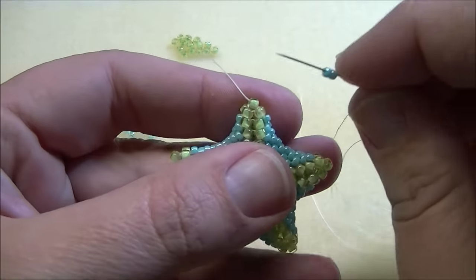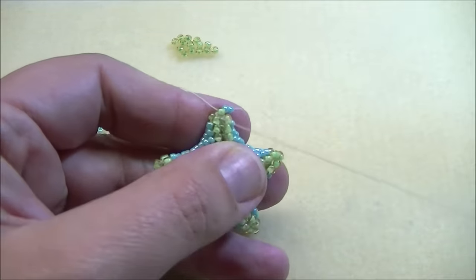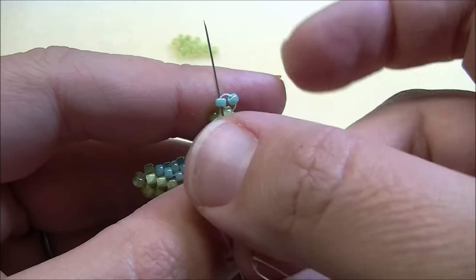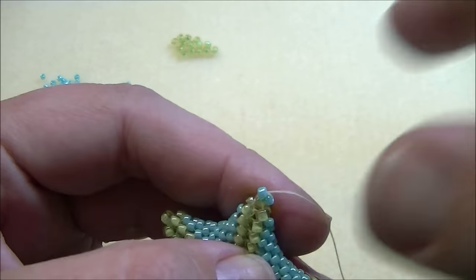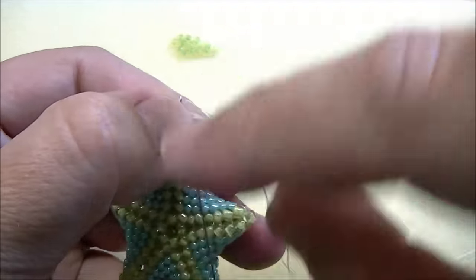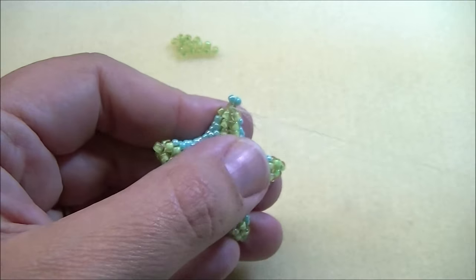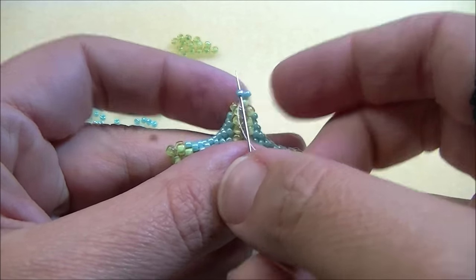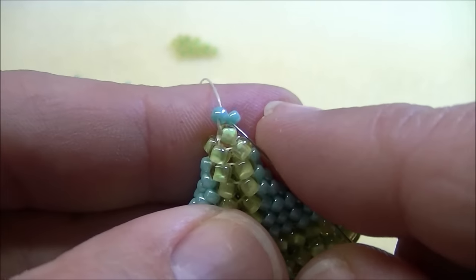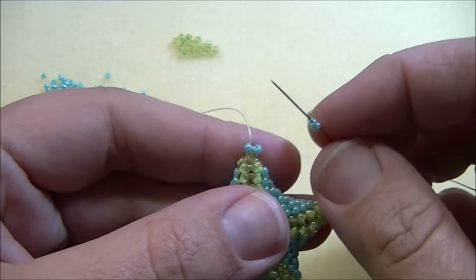I'm going to pick up two 11s and go back through the same size 8 seed bead that I'm coming out of so that it makes a circle. Take the needle and go up through the size 11 you just added, then down through the second one. Put your fingers on it so it won't pull down, then go back through the 8 again and back up through that first 11. This reinforces it and makes the little beads sit exactly where they need to be. Now we're going to work on increasing brick stitch — each row increases by one bead.